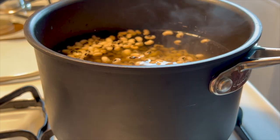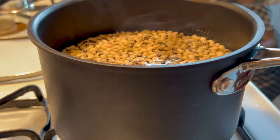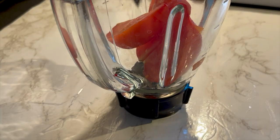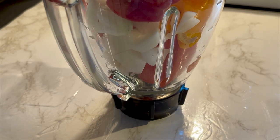The first thing I did was to bring water to a boil, then I added in my beans. I had thoroughly washed my beans. I'm going to cover it and allow it to cook until it is tender and soft.